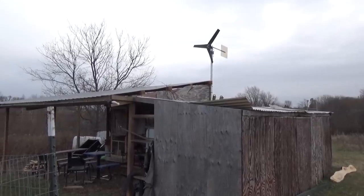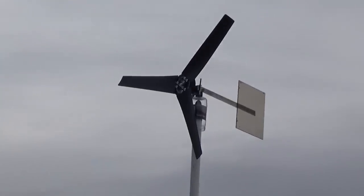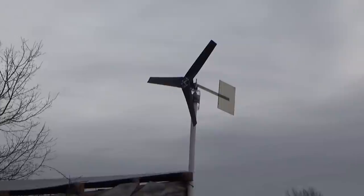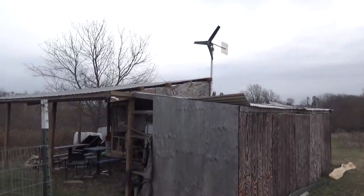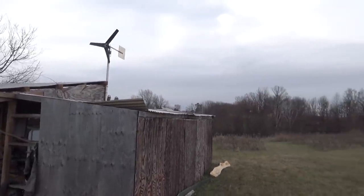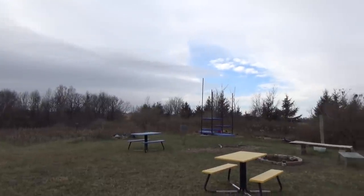All right, we've got our wind generator in place although it is not spinning yet because there's not really any wind today. It is trying to snow just a little bit and there might be some more wind later. We are up on top of the hill here at Sandland, so this area is pretty consistently windy and fairly exposed up here, so hopefully that wind turbine will start working.